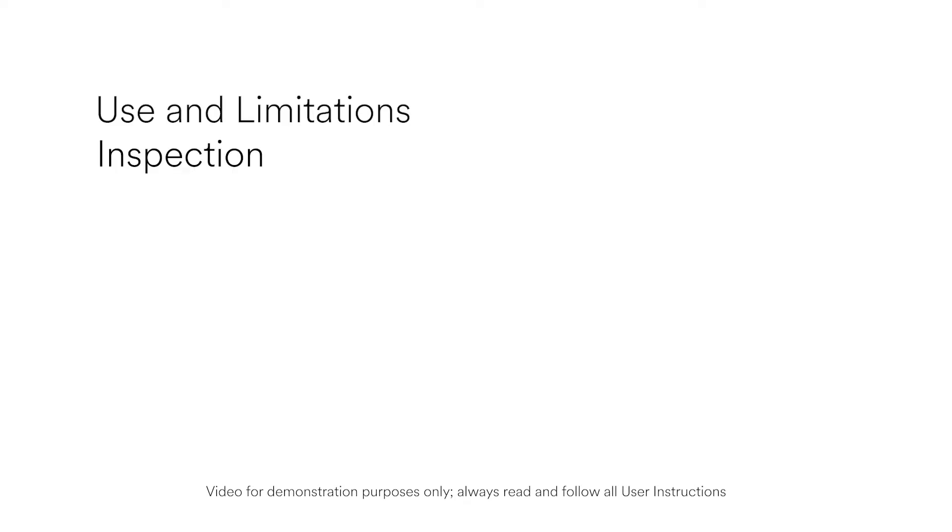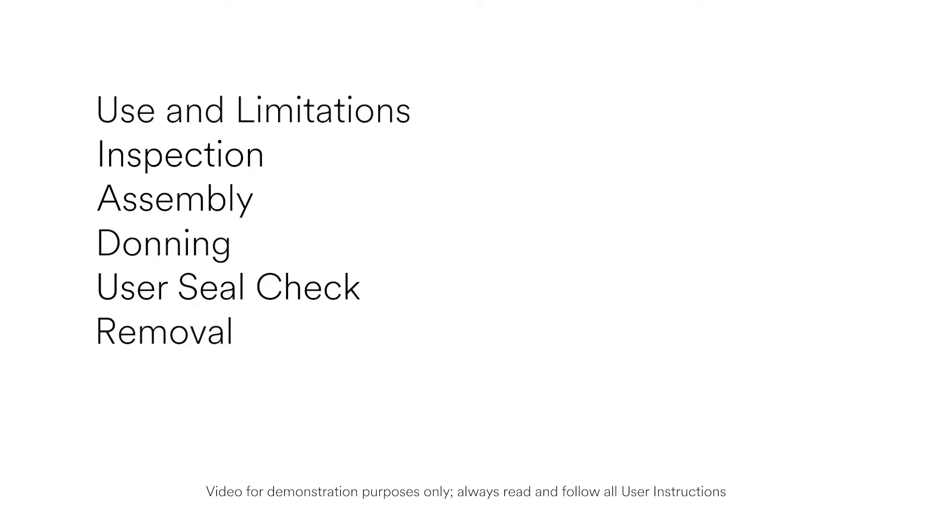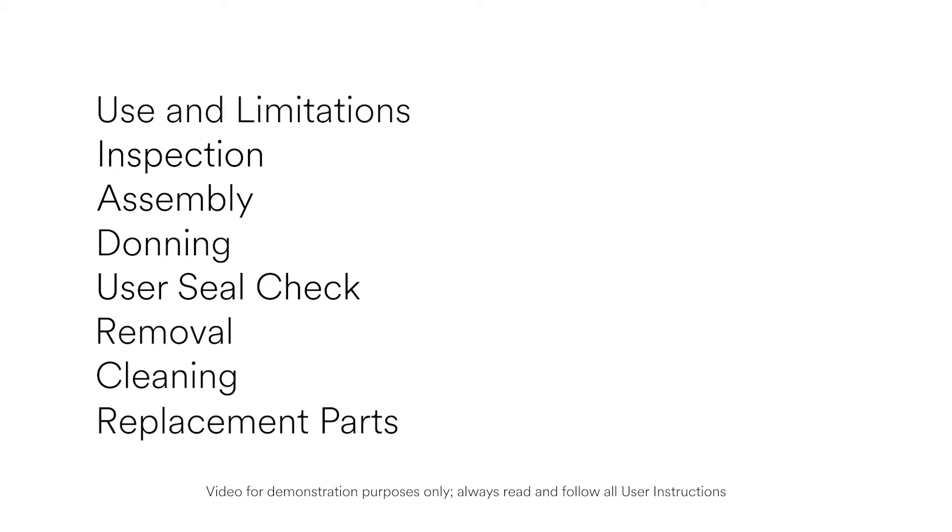In this training, we will be reviewing the following areas: use and limitations, inspection, filter and cartridge assembly, donning, user seal check, removal, cleaning, and replacement parts.